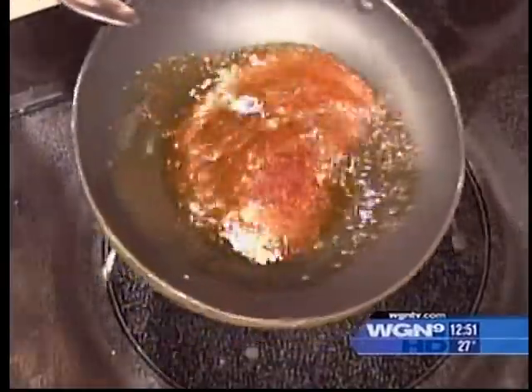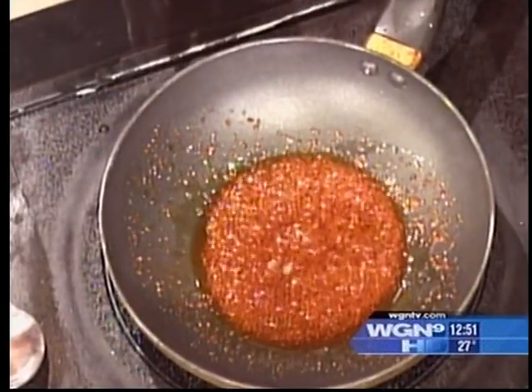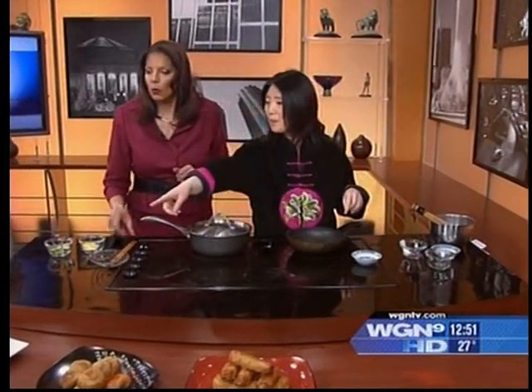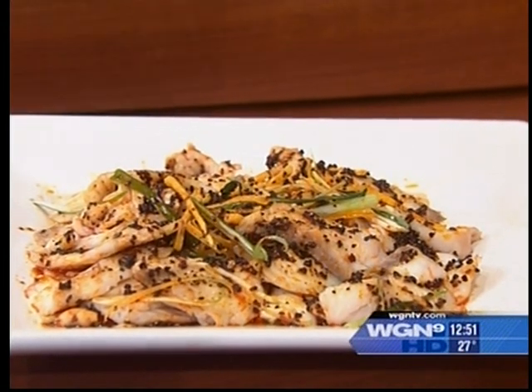Just let it cook — I'm going to pick out the fish. It's cooking, and then we'll just let it sit. Oh, that looks so pretty! And then we're going to add some ginger and green onions. We're going to pour this oil on top of the fish — that's the finished product right over here. Very pretty, and easy to make!